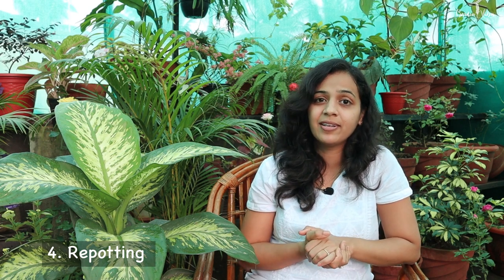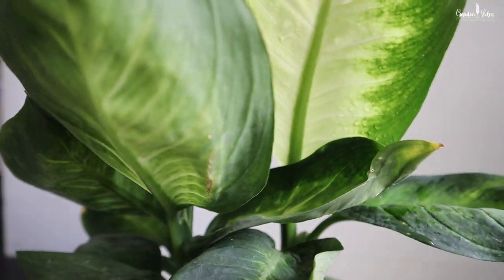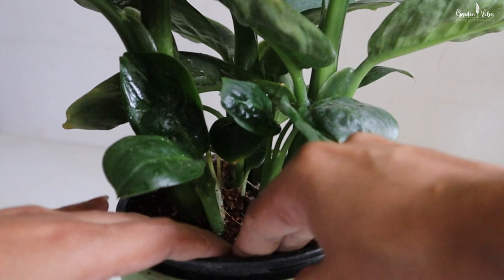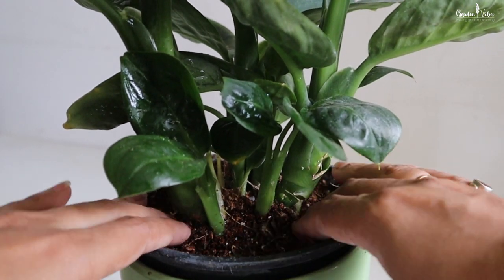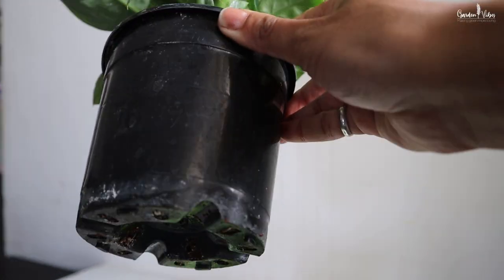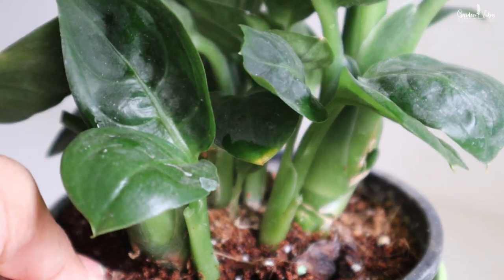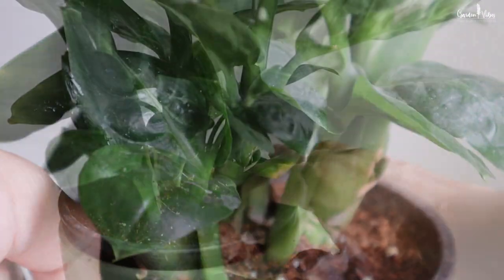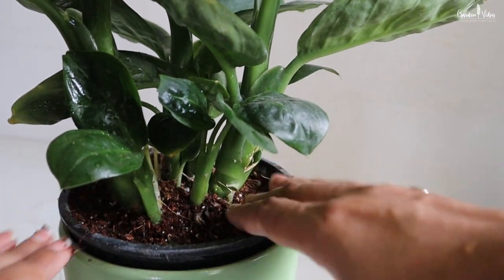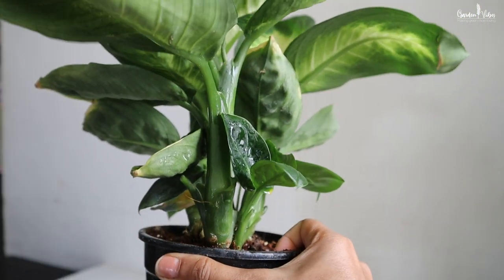For best results, you can repot the plant annually. Simply lift the plant as a whole, knock away any old or dry material from the roots, change the old soil, and place the plant in a new container. Watch out for signs of stress on the plant, such as roots poking out from the surface, crowding, or falling leaves, which could signal that the plant needs repotting. After repotting, give it some time to adjust to its new setting. Make sure to wear gloves to avoid contact with the sap.